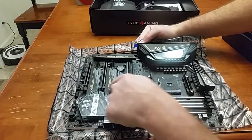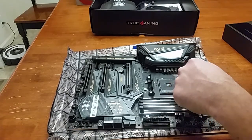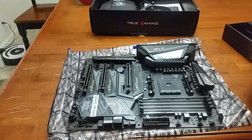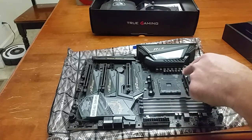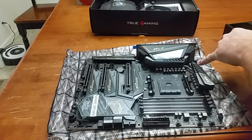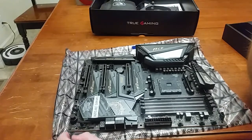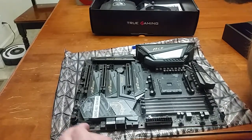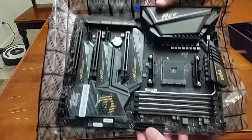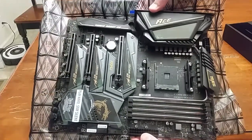Oh, three! One, two, three — wow, that is awesome. Three M.2 slots. The CPU goes there. Looks like we got a RAM slot, this looks like our motherboard power — oh, here's more motherboard power. All these USBs. That is a nice looking motherboard.